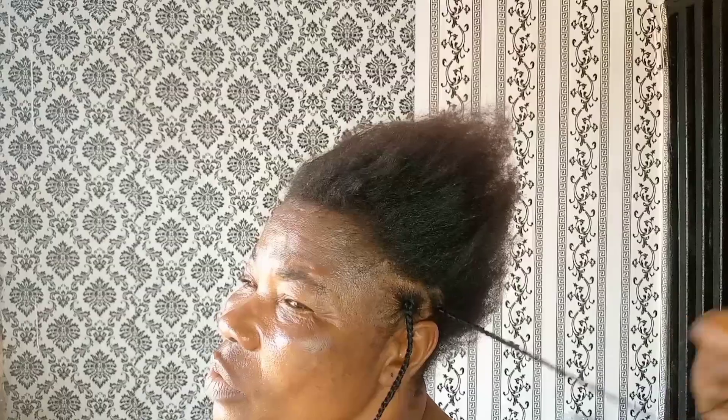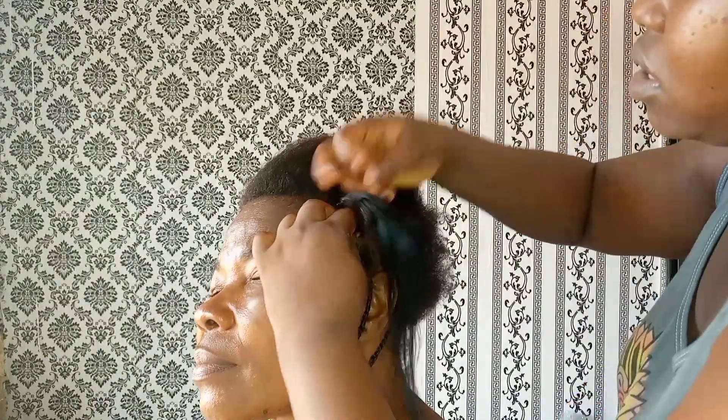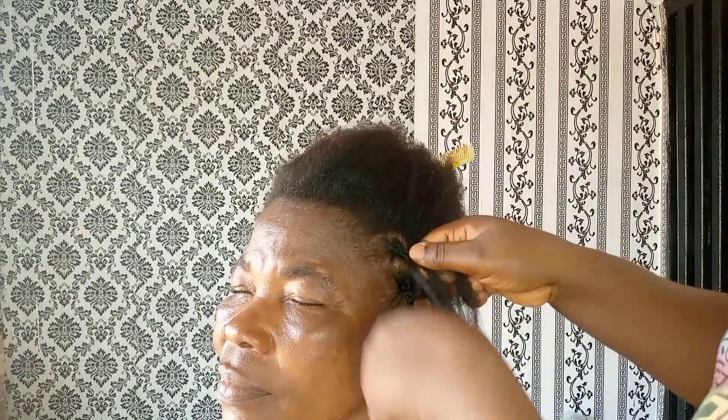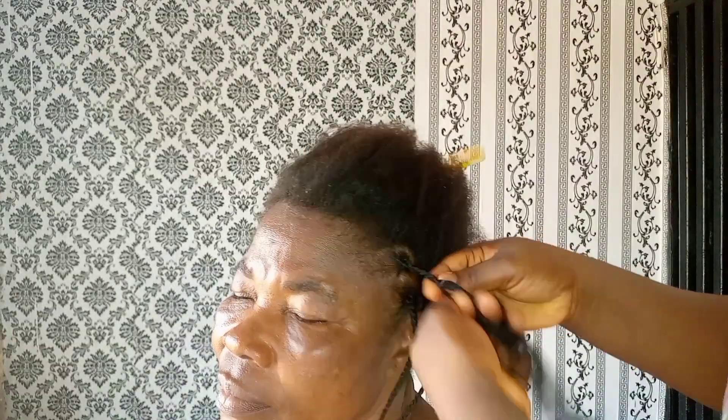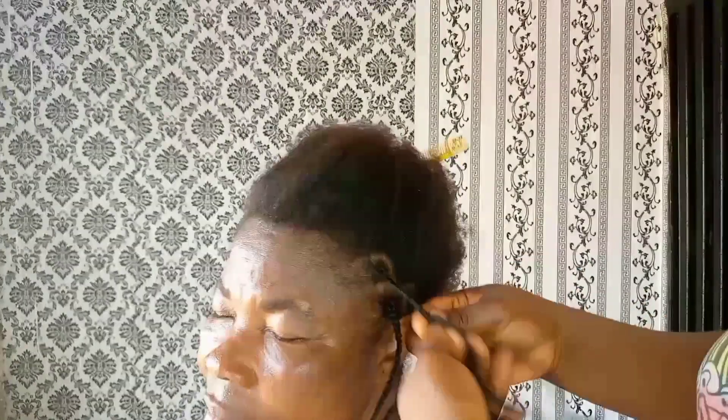She asked what kind of hair I wanted to make for her, saying she didn't want something too heavy or too big — just something simple. So in my mind I was thinking what to do for her, and I decided to make this braid for her.